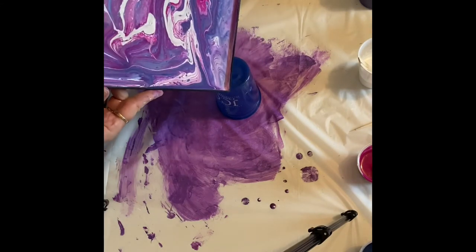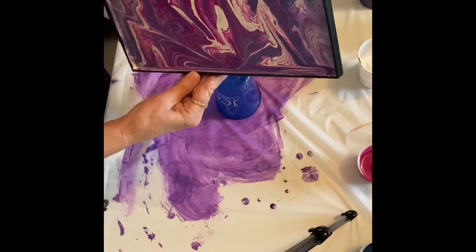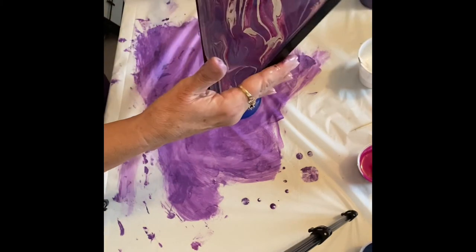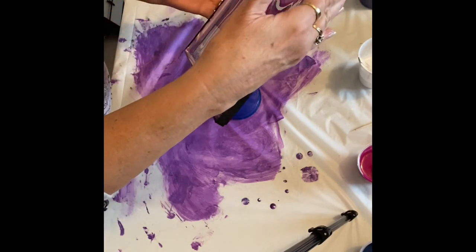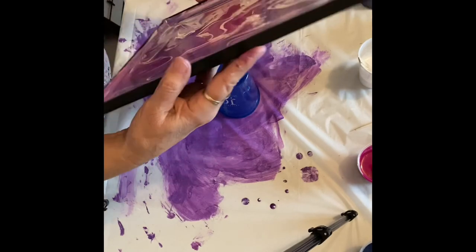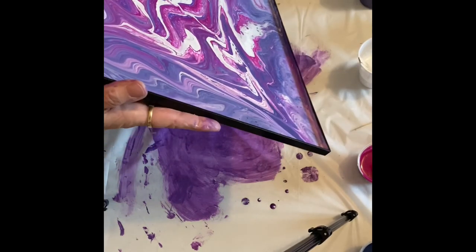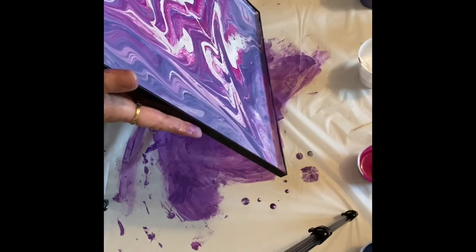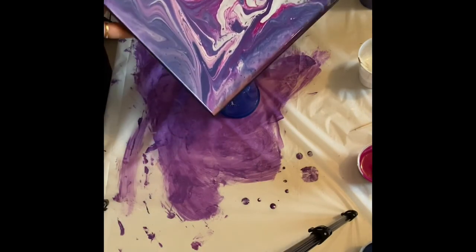I'm getting ready to pour off some on that corner — changed my mind. Right now you can't see; I forget sometimes that I have a camera in front of me and tilt it where you can't see. I'm sorry for that, I'll try to do better.